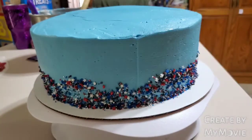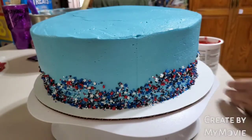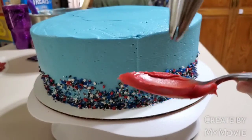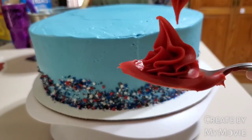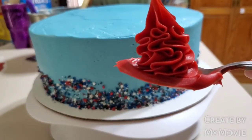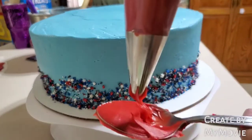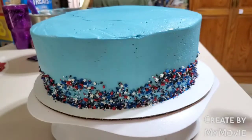Now I'm going to be piping swirls at the top. I'm going to practice first because you always want to practice before you pipe anything. If you feel like you're not confident about it, basically just get whatever and pipe it out to see how you're going to do it. You could do that or you could go forward like this. I'll probably just do the swirl. I like that — that's cute, right? I'll do that.